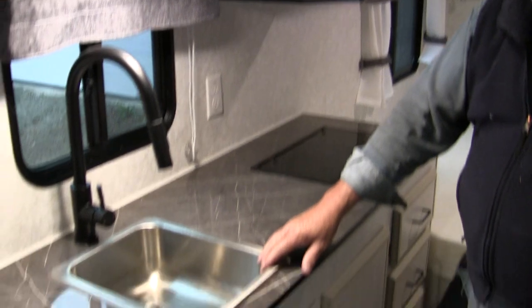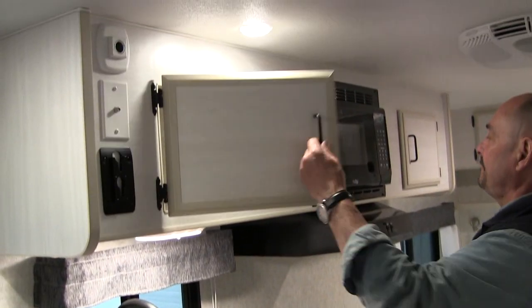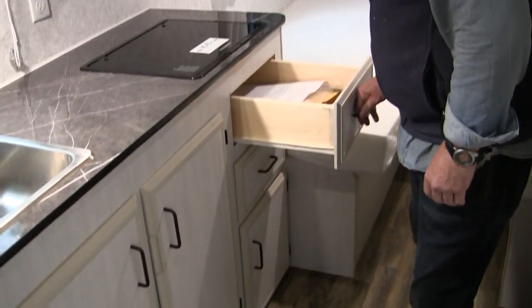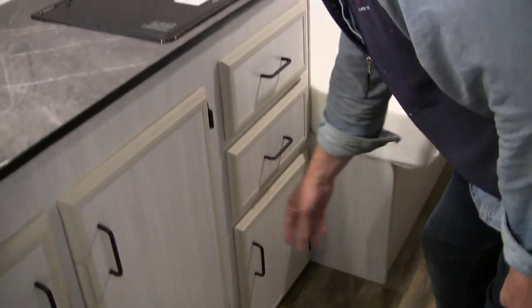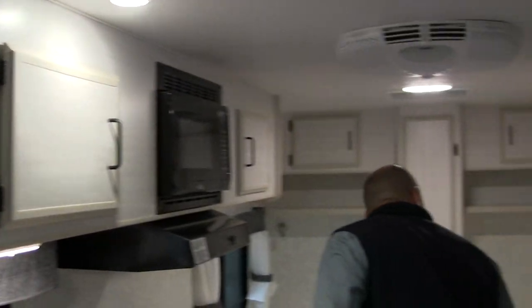On our counter here, they've got a single faucet — they've asked for a high-rise faucet as well — and a two-burner flush mount. We've got storage up above, your microwave range hood, and lots of storage underneath with the cupboards. It does have a couple of pull-out drawers along with a spot for a garbage can. They also have TV hookups up here so they can move their TV from the back up to the front if they're not watching in the back.